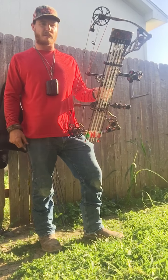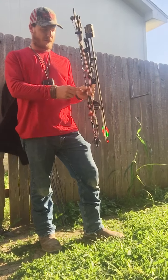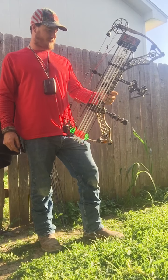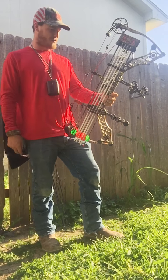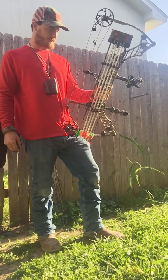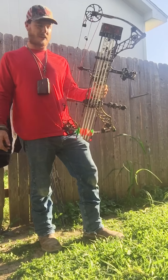Got my Trophy Ridge Revolution drop away rest. I've had this on here since I got the bow and it works great. It's not a straight drop away — it's got a little twist in it. I like it though; it's fine for everything I need to do.